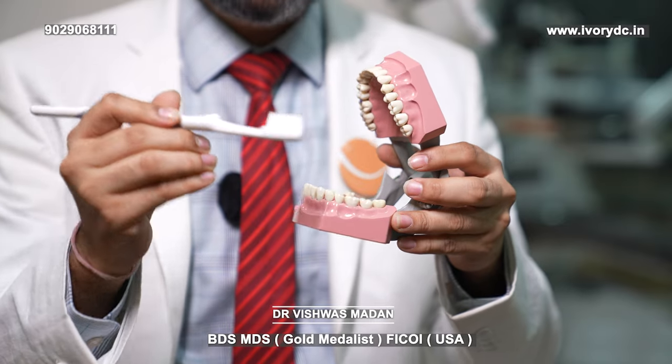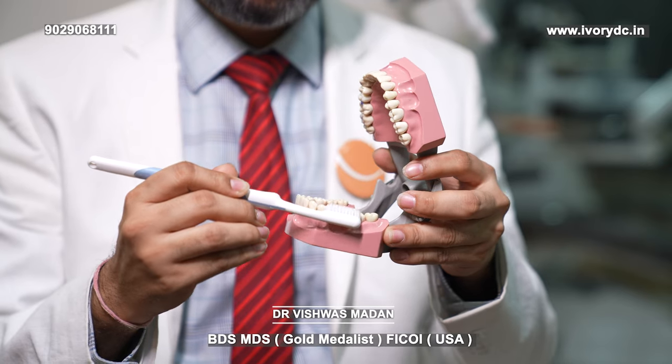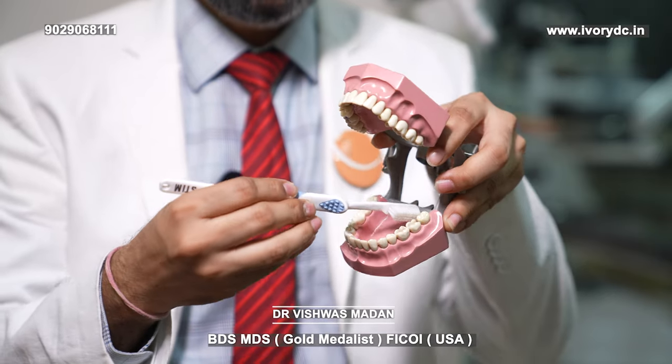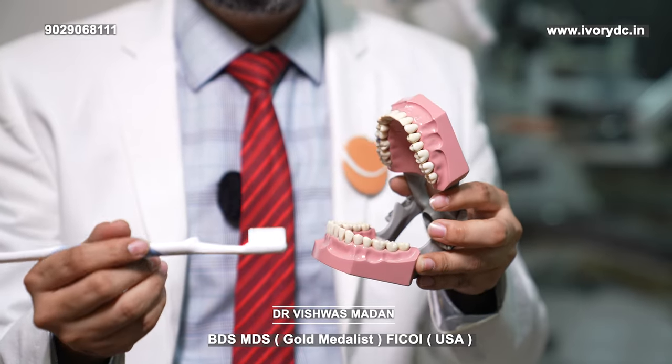If your implant procedure was done recently, angulate the brush away from the gums and brush very gently in a circular motion all throughout those teeth where the procedure was done. Also remember to brush from the inside and from the top area.